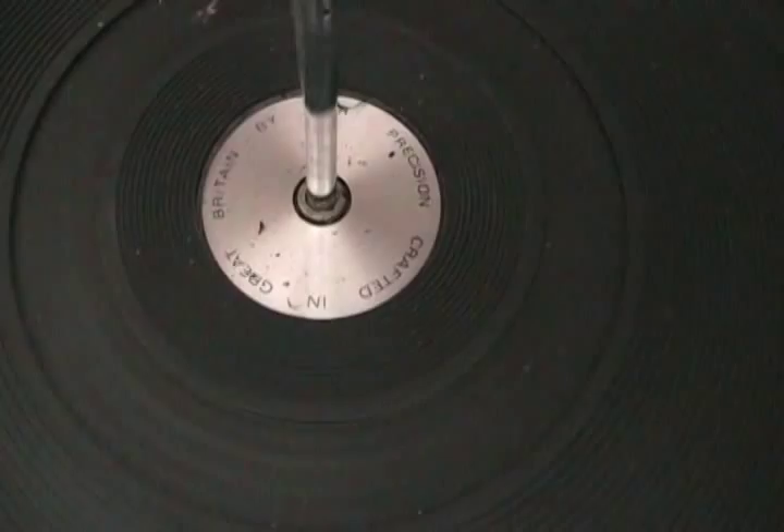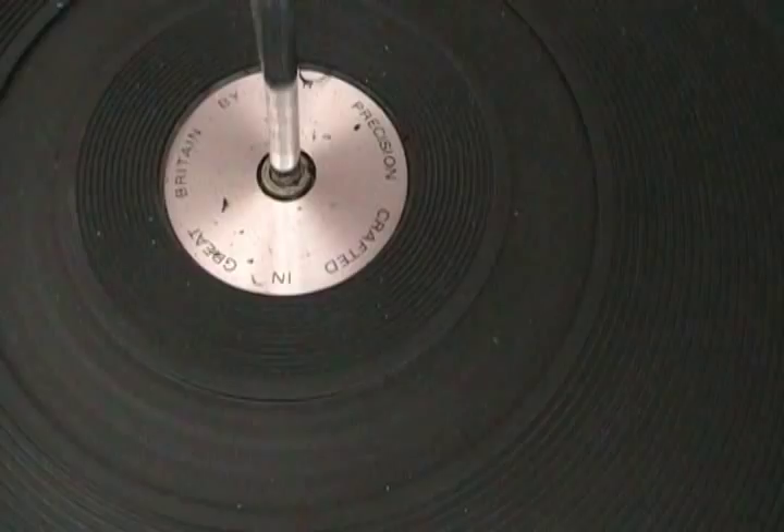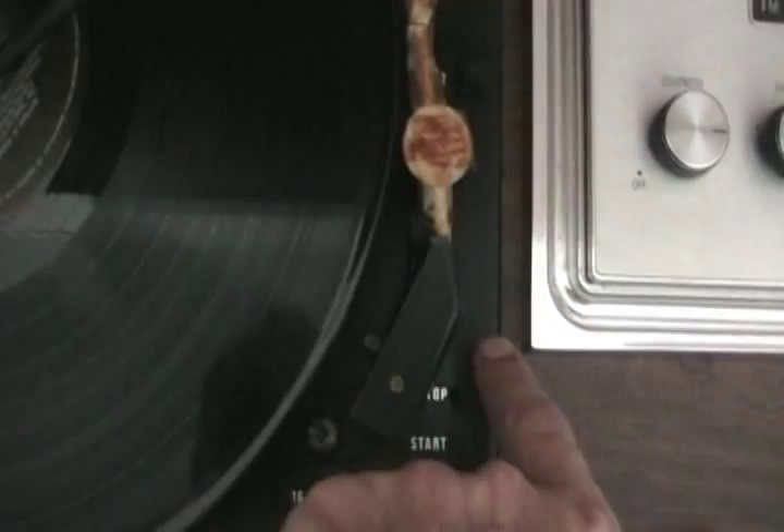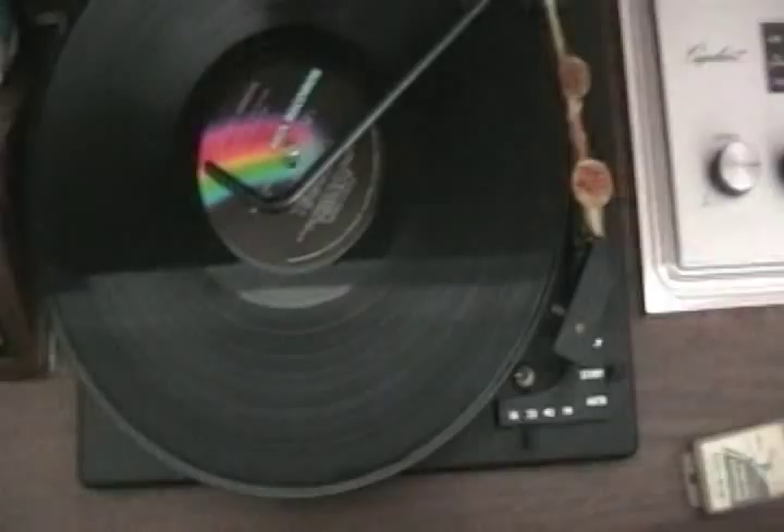I don't know if you guys are familiar with this little thing either, all you young'uns, but look at this little doohickey here. By the way, it says crafted by BSR Precision, crafted in Great Britain. This little hook allows me to pop the record, then it kind of stays there, and then you use this little thing here — boom — it holds it in place. All we have to do now to get the funk from Nana's record is to take this little lever right here and go down to auto, then release.